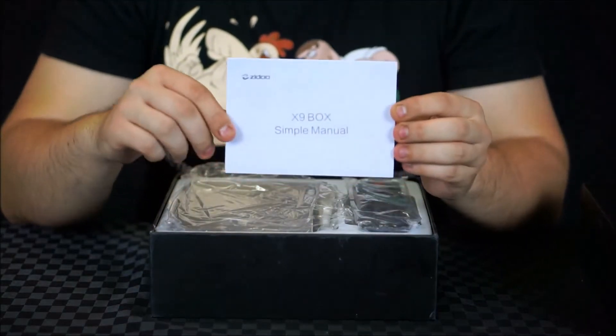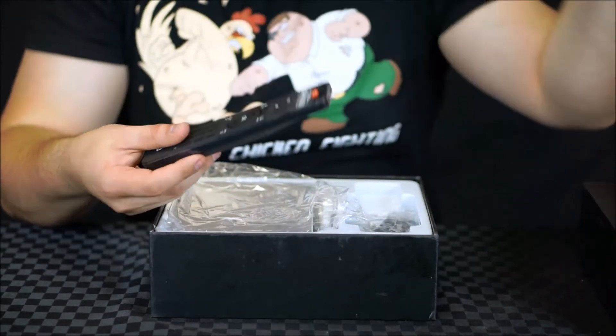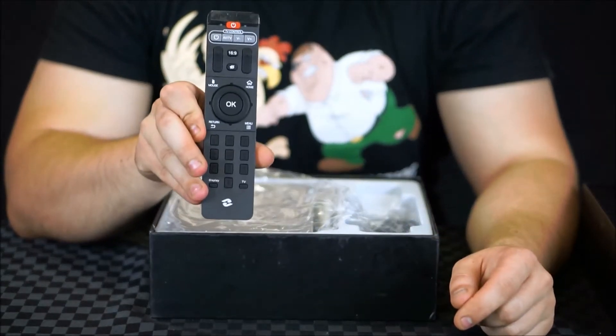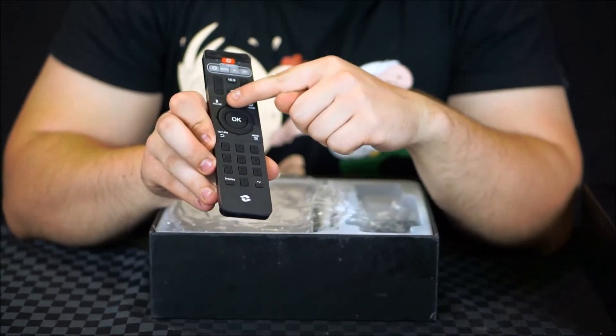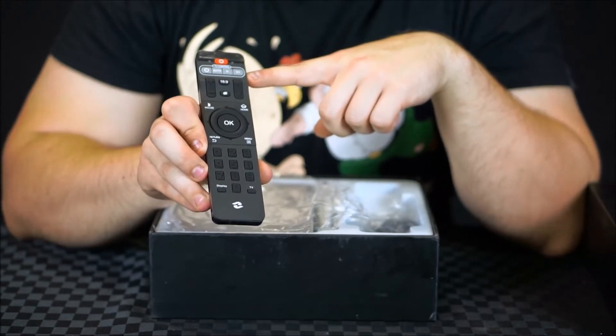We have the instruction manual there. We have an infrared remote which is very, very basic but it seems to have all your major Android functions, in addition to some mouse functionality and also what looks like some TV control functionality, which is interesting.